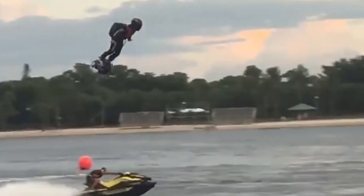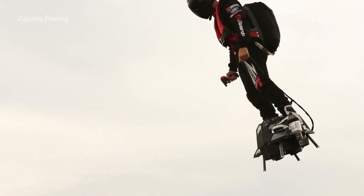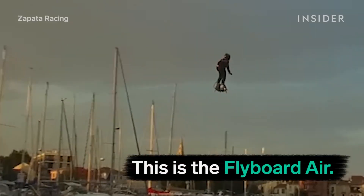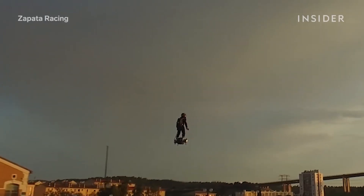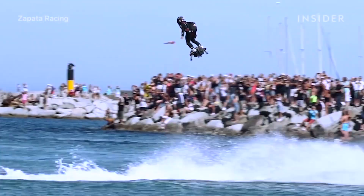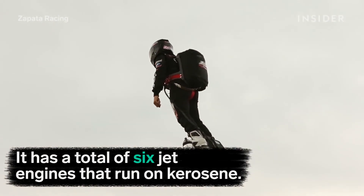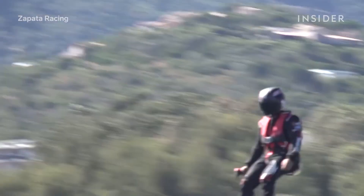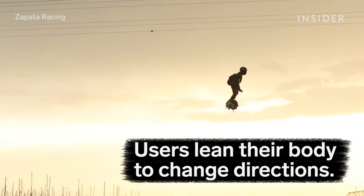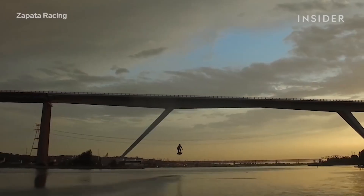Another example of someone putting the Iron Man suit concept to the test is one where a device known as the Flyboard Air was used to get a tester to actually fly pretty fast. Clearly the subject is hovering a good distance from the ground, with a max altitude of 3 miles and moving at very high speeds of up to 155 miles per hour. Obviously it would require a bit of practice before being able to master this, but it does once again prove that it is indeed possible to create something that would function similarly to an Iron Man suit.